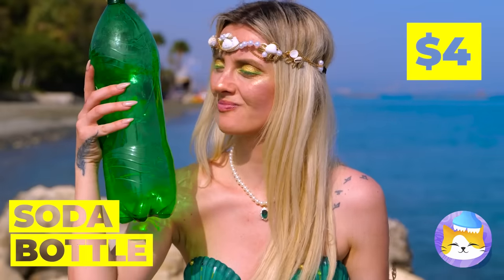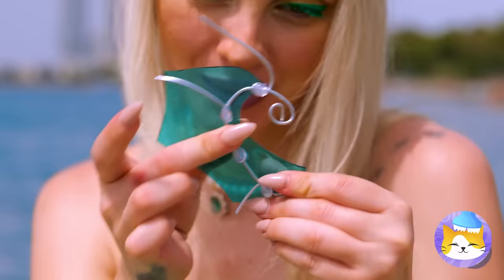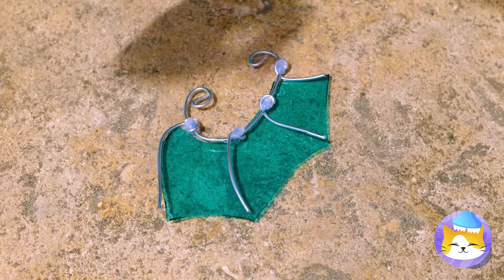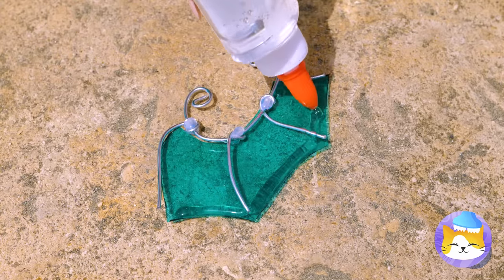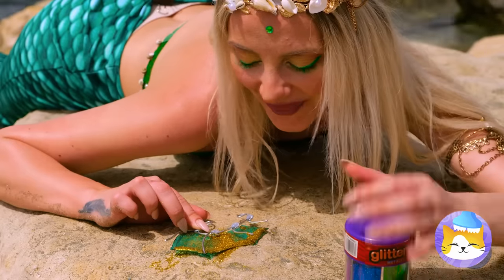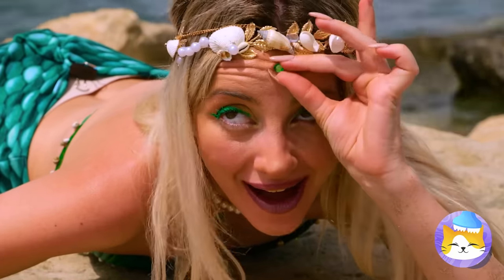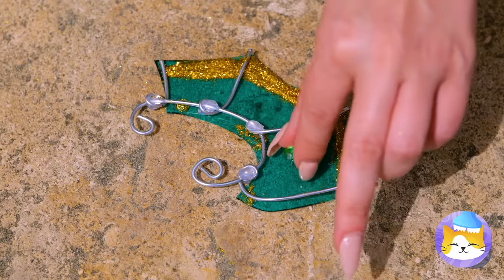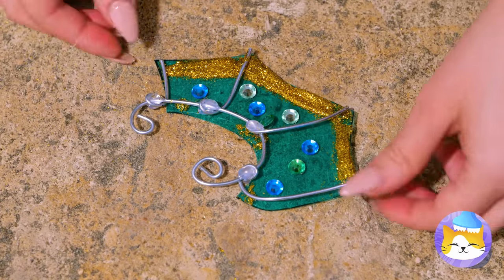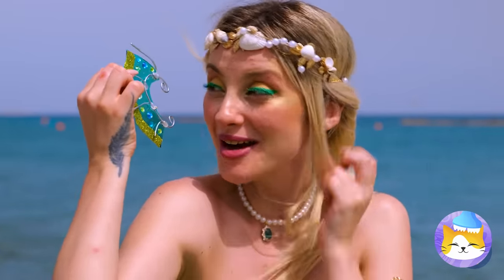Got any old plastic bottles? Cut it up until it looks like pieces of sea glass. Add some wire and clear glue on the edges, then add glitter. And for that extra sparkle, add some gems on top too. Bake is fine as long as they shine. Now they're your brand new ear fins.